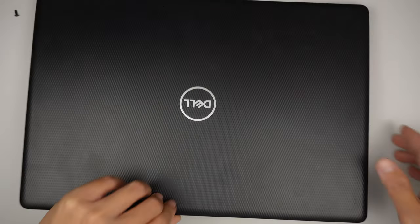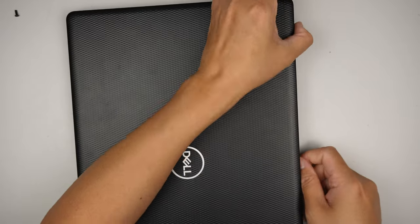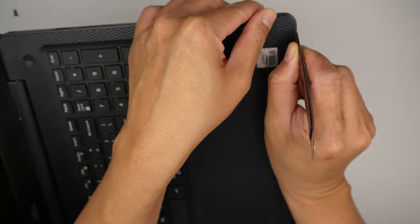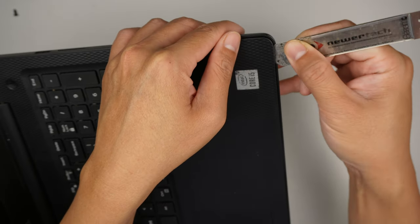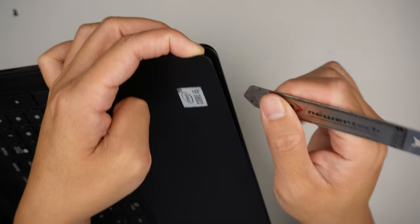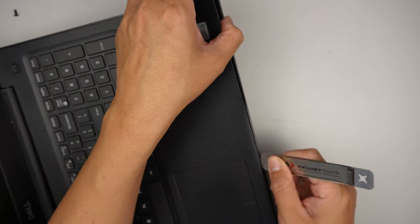Let's go ahead and try to separate the back cover. What I like to do is get in between the palm rest — the laptop has a base and then there's a palm rest — and just gently pry it open.